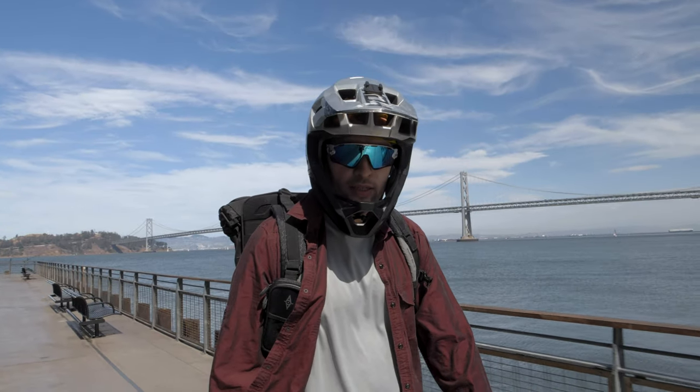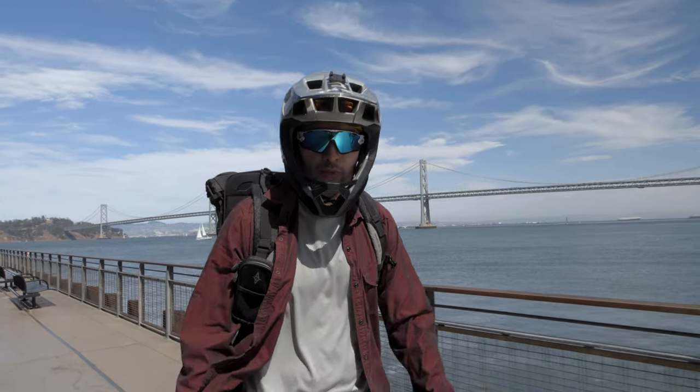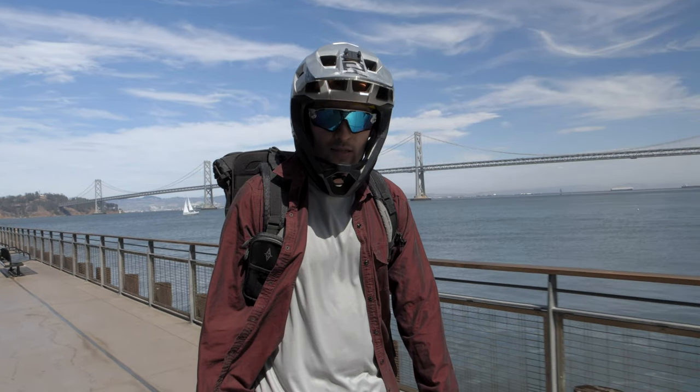Hey, what's up YouTube? Alien Rides here and today we are reviewing the world's smallest PEV, the Walk Car. Subscribe and let's ride!